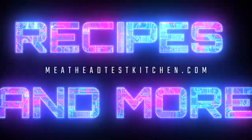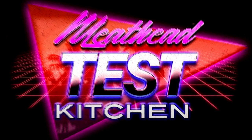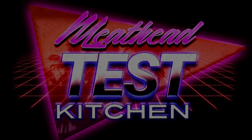You can find this recipe and others on our website, meatheadtestkitchen.com. If you have questions, hit the comment section or email us at hello@meatheadtestkitchen.com. Meathead Test Kitchen, out.